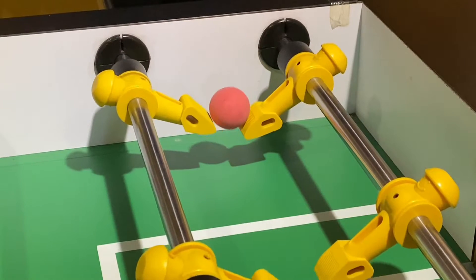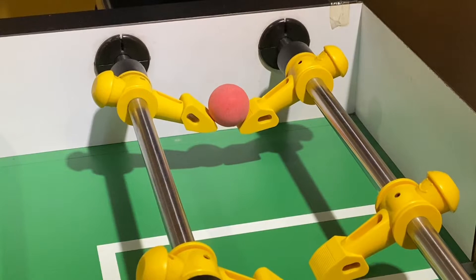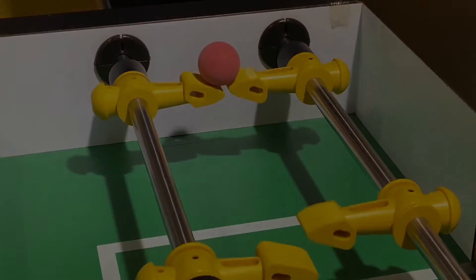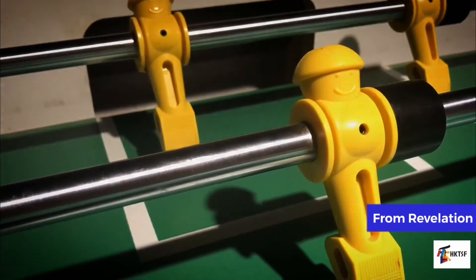Otherwise it would be very difficult to do this trick. Good luck on lifting the ball and enjoy some aerial shots!